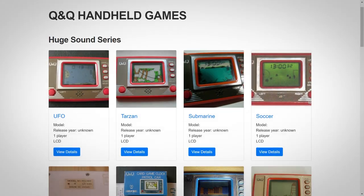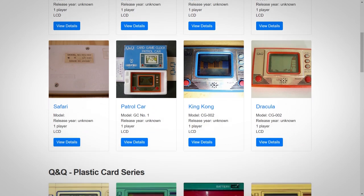I'll only be covering this specific game in this video, as it's the one I grew up with and still have now. But if you're interested in seeing more from the same range, there's a full list on retrohandheldgames.com and I'll put a link to that webpage in this video's description.